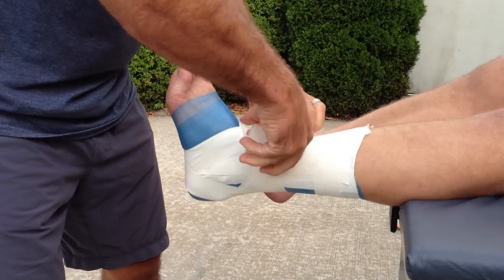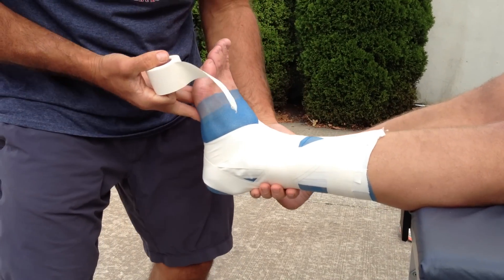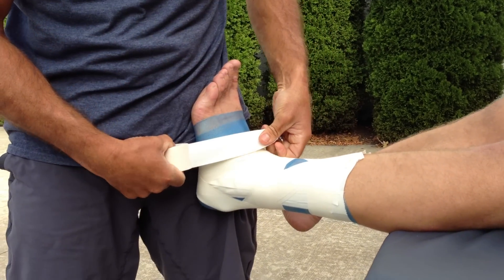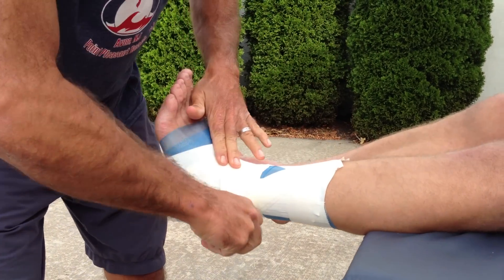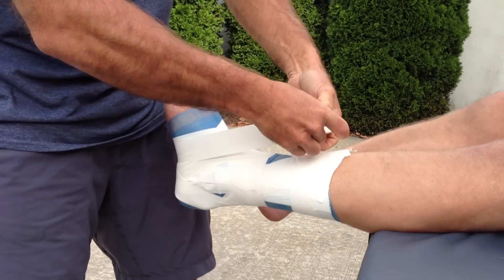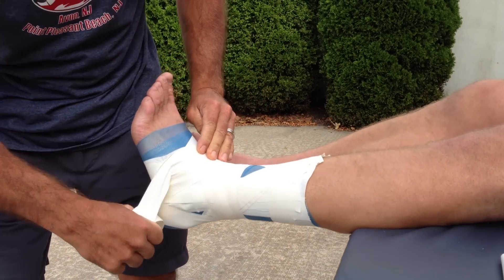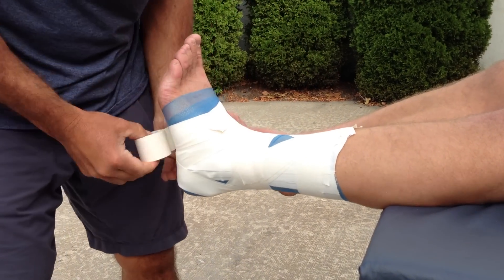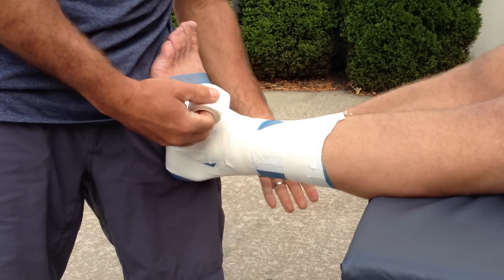When you get an inversion sprain, it's usually plantar flexion and inversion at the same time. I always want his toe pointed straight up because we want to prevent that excessive plantar flexion. Now I'm going to do what's called a figure eight — I'm basically going to go around his foot and then around the ankle, so I'm making an eight. You always want the tape to float evenly; you never want to force the tape to go in a direction. If you do that, it starts to wrinkle, and if it wrinkles and bunches up it can cause blisters on his skin. So that's just a couple of figure eights.